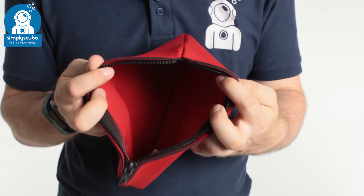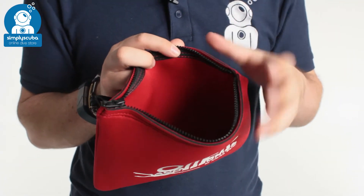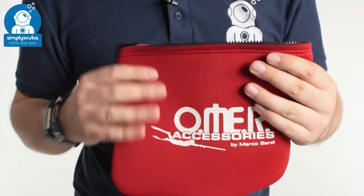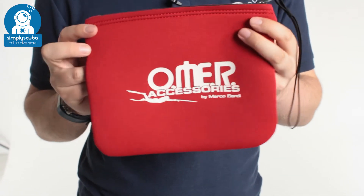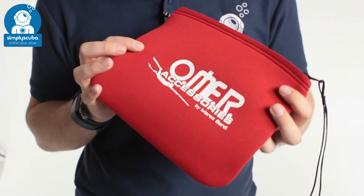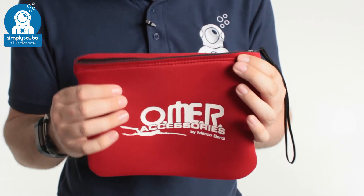Inside it's just a very simple open pouch, so you can stow smaller items and keep them with you. It's also handy if you keep it out of the water just to keep your smart tablet or something in that. It's nice and smart, or any items just to protect them from the usual bumps and scrapes.